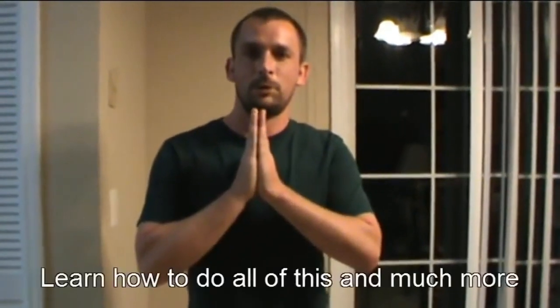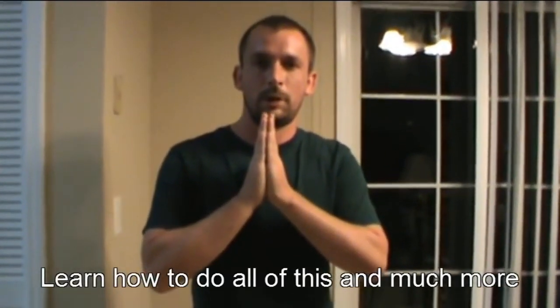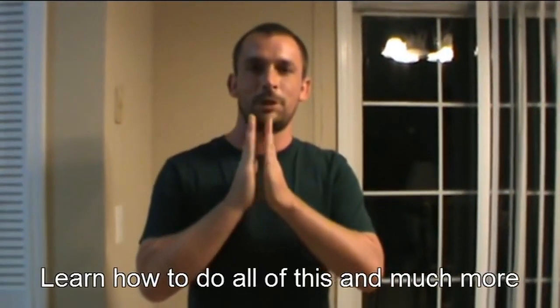That's all I have to say for now. It's been a pleasure. This is Michael Munk from the Avatar Energy Master Institute. Check me out at www.AvatarEnergyMaster.com. Thank you and Namaste.